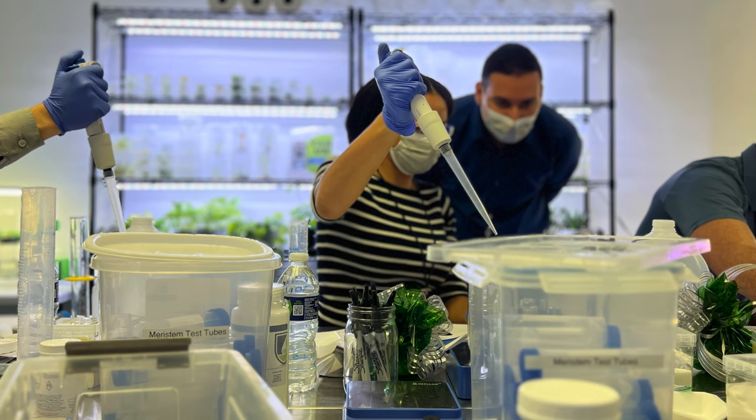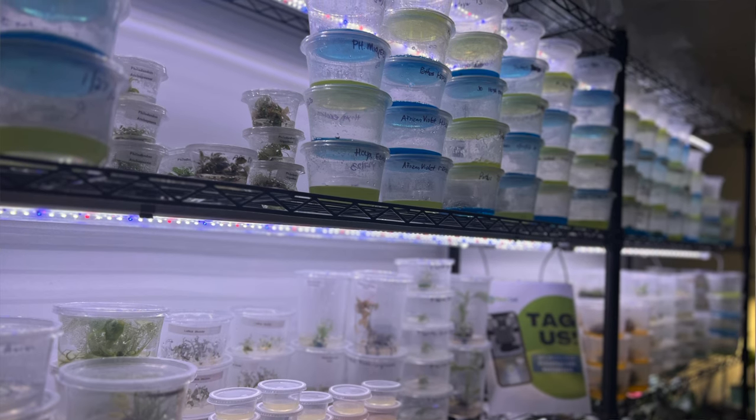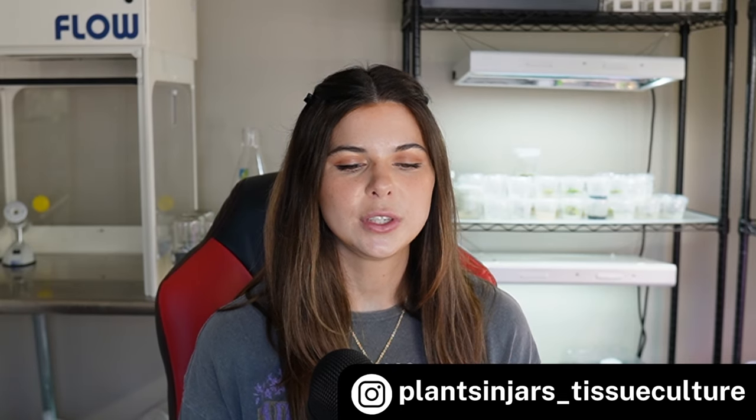I have some videos on my channel about getting started, but I also wanted to let you know that Plant Cell Technology offers both in-person and online tissue culture master classes. Their next in-person one is going to be a houseplants and carnivorous plants class, September 23rd and 24th in Washington DC. Just so you know, the next video I post is going to be a micropropagation vlog. I'm planning to start posting two videos a month — one more casual vlog and one more sit-down educational video like this one. I'm also now on Instagram, so make sure to follow me at plantsinjars__tissueculture for more micropropagation content. Thank you guys so much for watching!